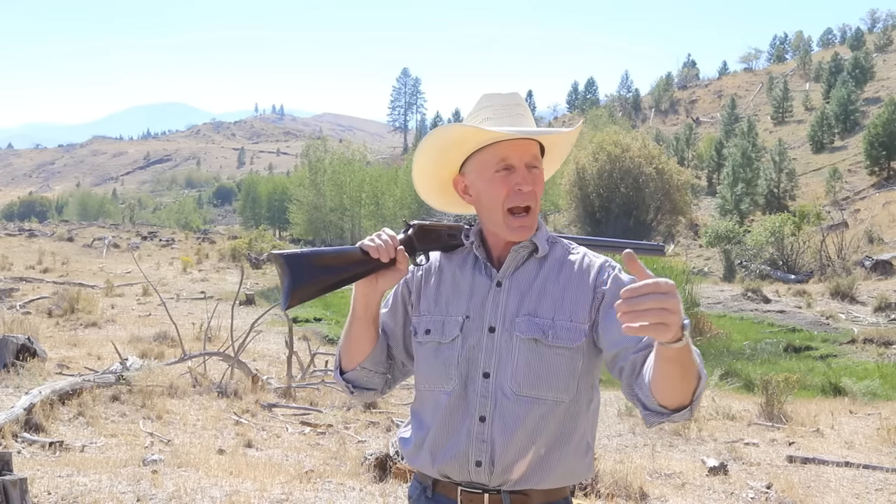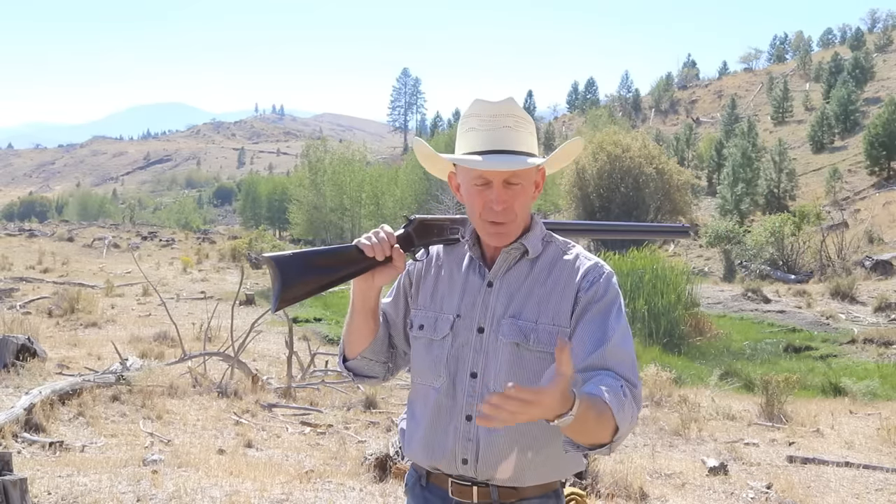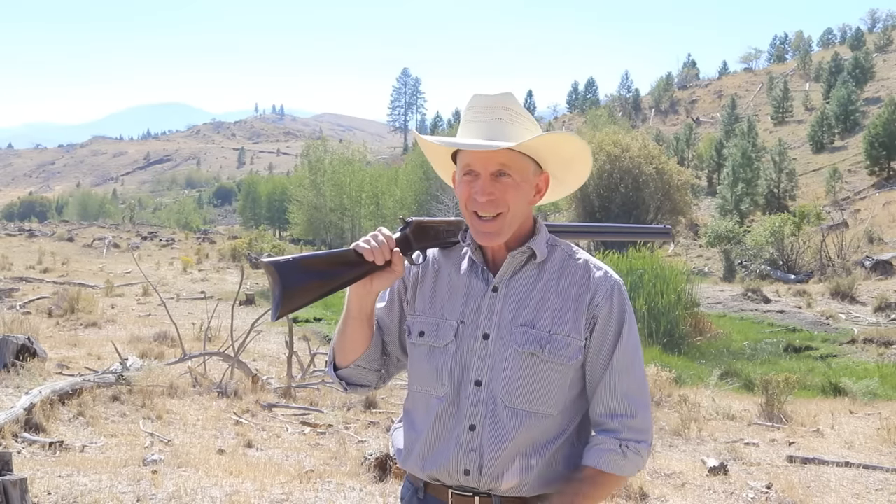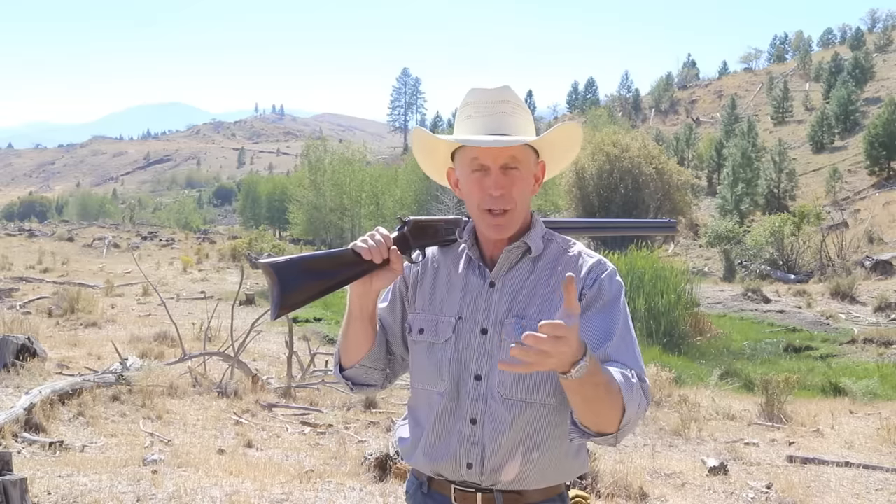We'll go back and look up the trajectory tables to get an idea of where we can expect these to hit out at, say, 150-200 yards. I know you younger, tech-savvy guys probably just punched that right up on your phone, but we're not quite that tech-savvy here. Sometime in the next couple days, we'll come out and actually test that, because trajectory tables are wonderful but they're just theoretical — we want to see exactly where they hit in the real world.